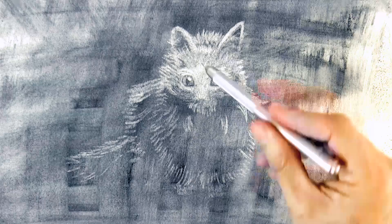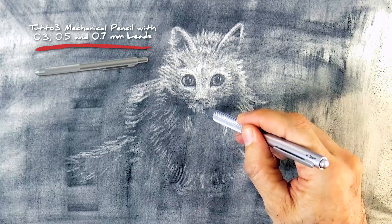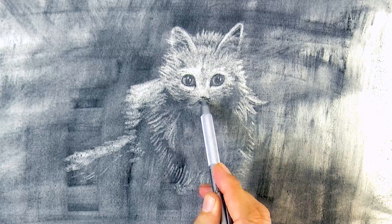Then we can draw back in some of the darks. We can do this with a charcoal pencil or also with graphite, like in this case, in which I am using a Tutto3 mechanical pencil. With this we can do the detail, because with the eraser it is a little bit hard.